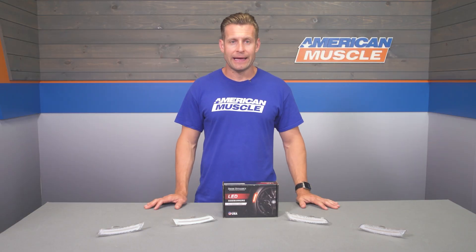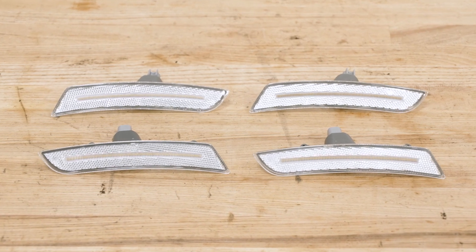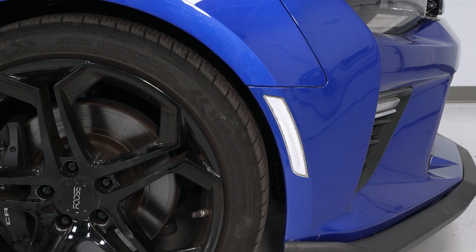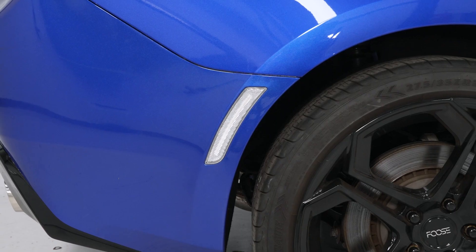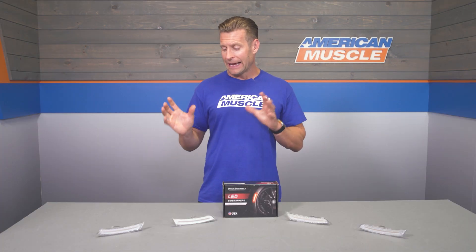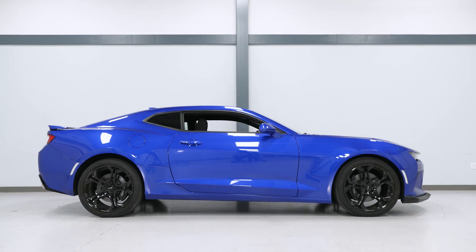Moving into construction, Diode Dynamics just absolutely brings the heat with really high-quality stuff — these included. They utilize an extremely high-quality SMD, or surface-mounted diode, that is not only going to be a bunch brighter than those cheaper LEDs you might find overseas, but also a lot more durable in the process. As a result, Diode stands behind their lights with a limited lifetime warranty, just in case you should run into any issues.